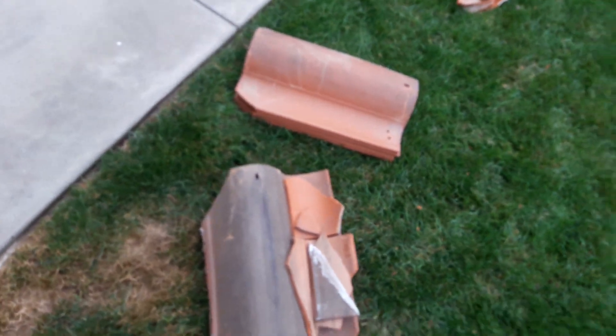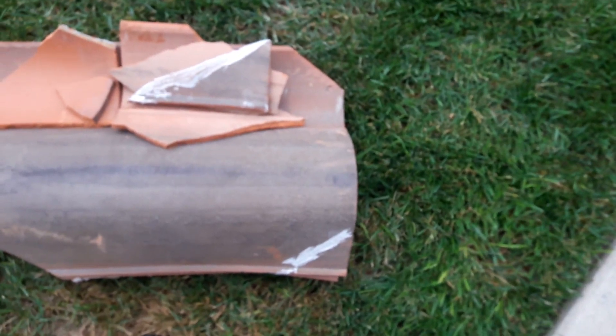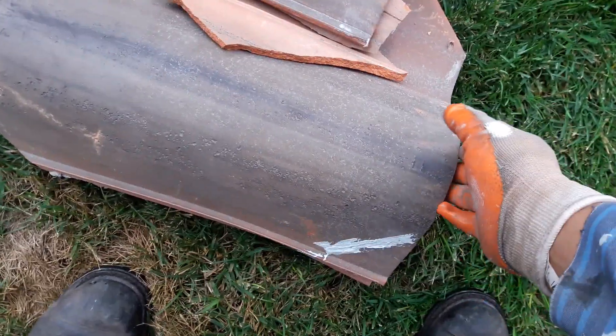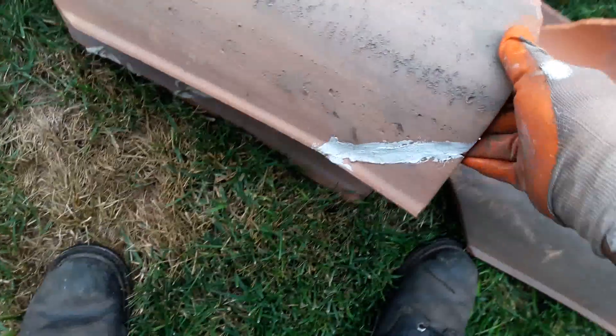Hey guys, this is Eric. Today I came back to this house to do a service call because they are done with the stucco and we're done with the roof. They came back and re-patched some of the windows — for some reason the windows were on a special order. But on this video I'm going to show you what not to do when you patch a tile.